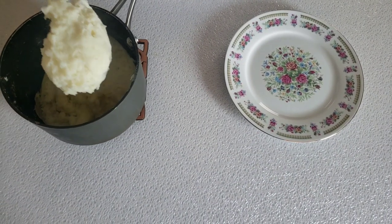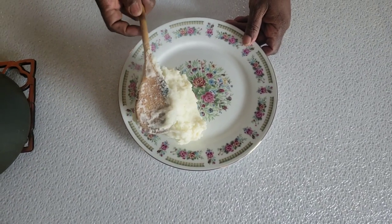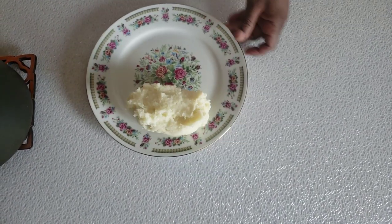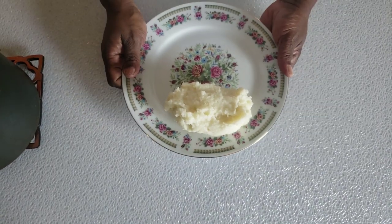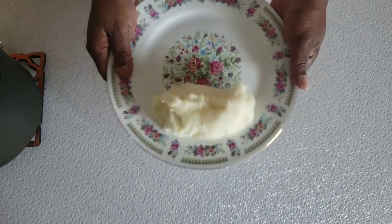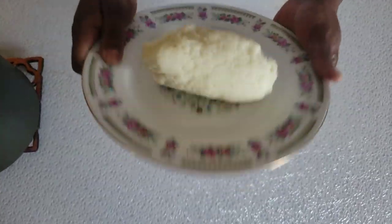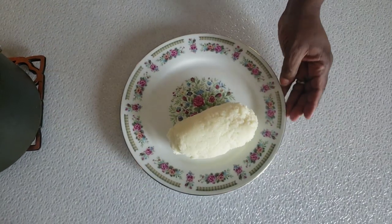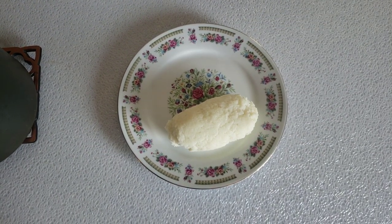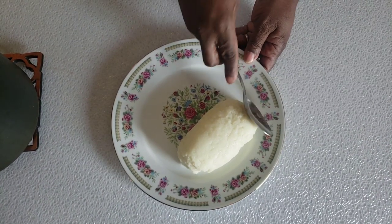Now I'm going to scoop it into a plate. I want to show you a trick my mom taught me when I was a little girl, so that I make the mealie meal fancy. What we do — we do like this, and it comes out like that. Then you take a spoon and make it beautiful, just like so.